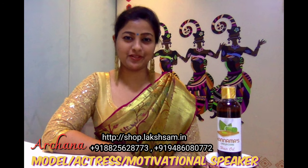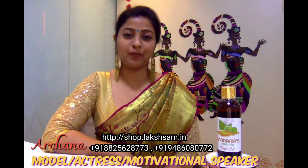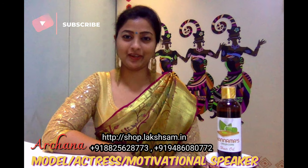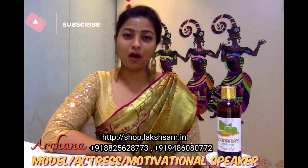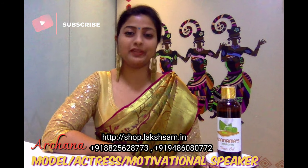Hello, my dear friends. Welcome back to Lakshan Tree's YouTube channel. This is Archana. In the channel, if you want to know your question, just subscribe to our new videos and you will get notifications.